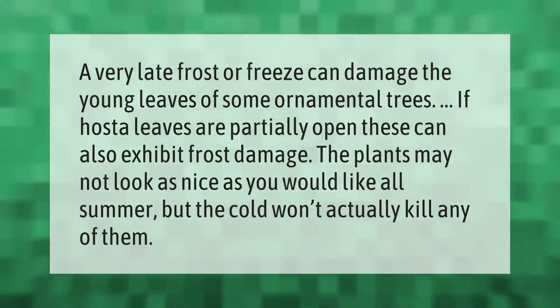A very late frost or freeze can damage the young leaves of some ornamental trees. If hosta leaves are partially open, these can also exhibit frost damage. The plants may not look as nice as you would like all summer, but the cold won't actually kill any of them.